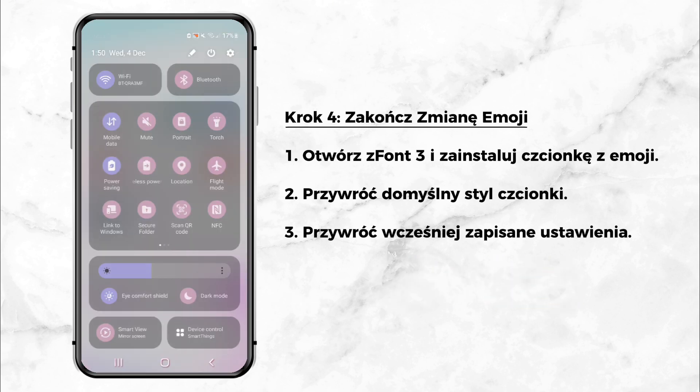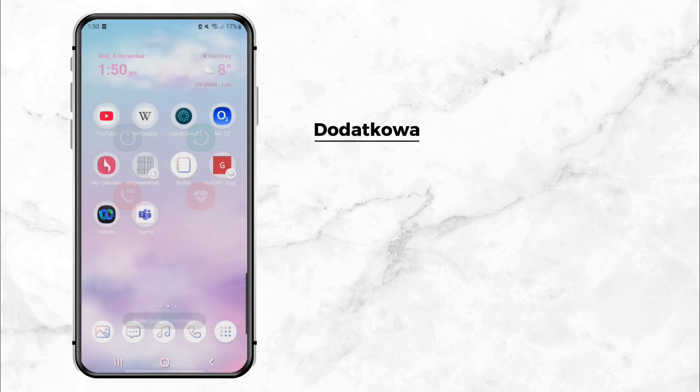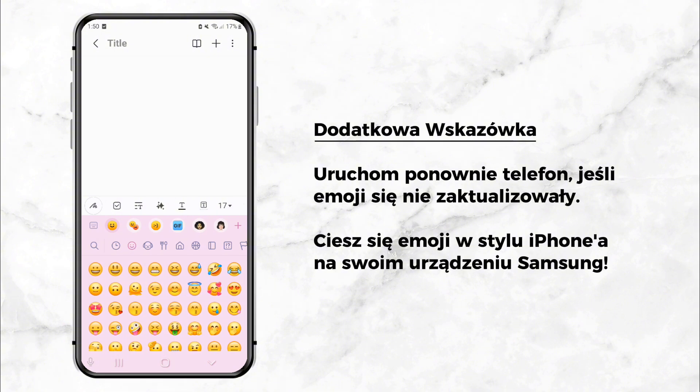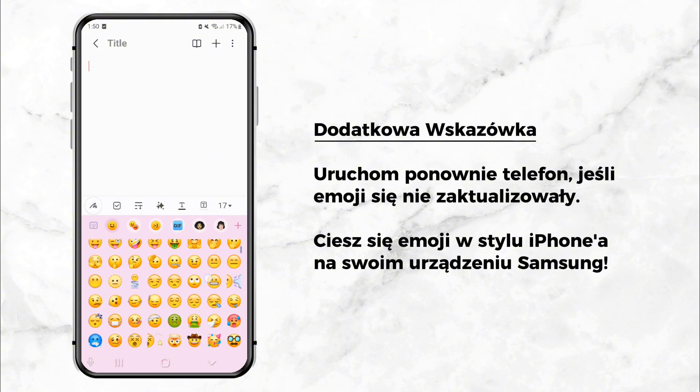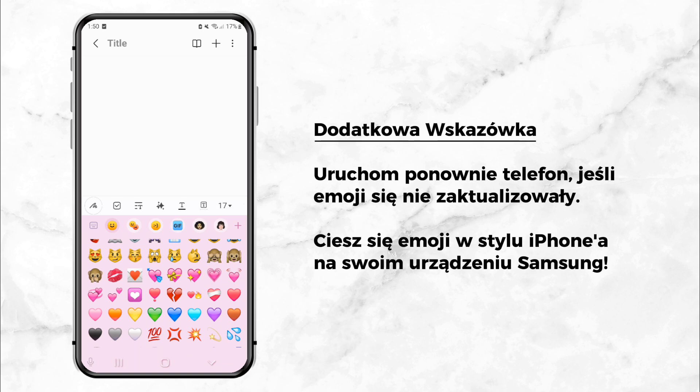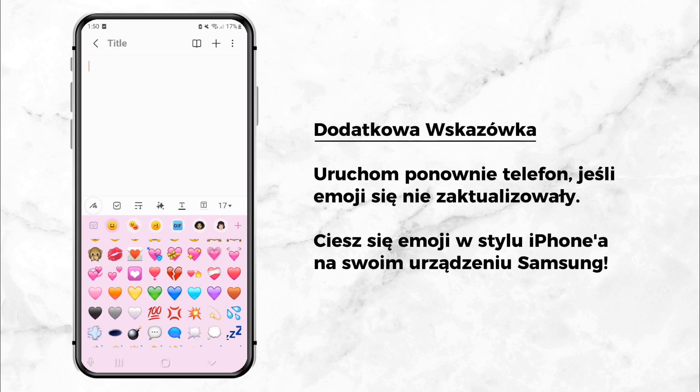Bonus tip: Restart your phone. If the emojis haven't updated yet, try restarting your phone. After restarting, check your emojis — they should now look like iPhone emojis. Here's how my Samsung phone looks after following these steps. The iPhone emojis are now fully applied and working perfectly.